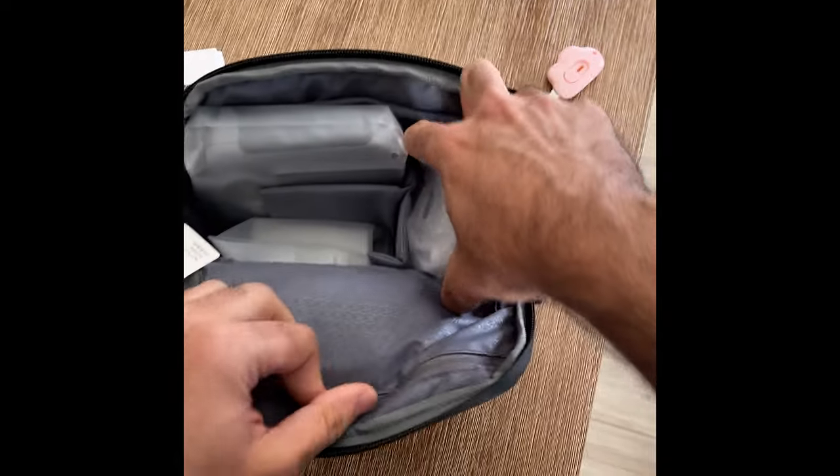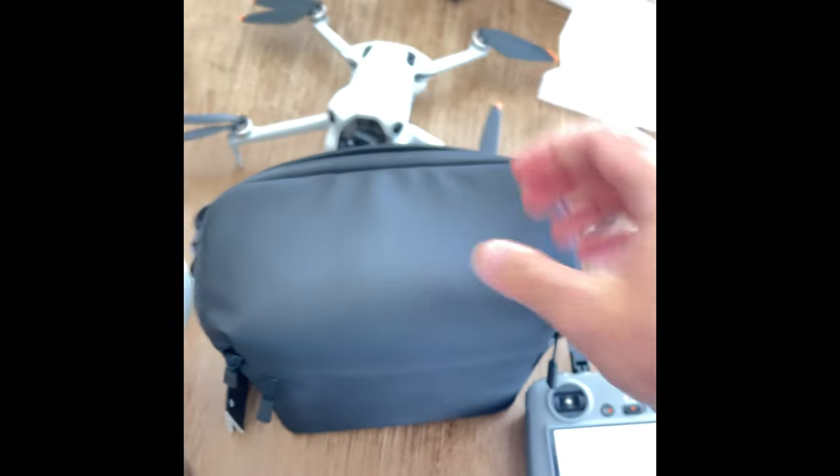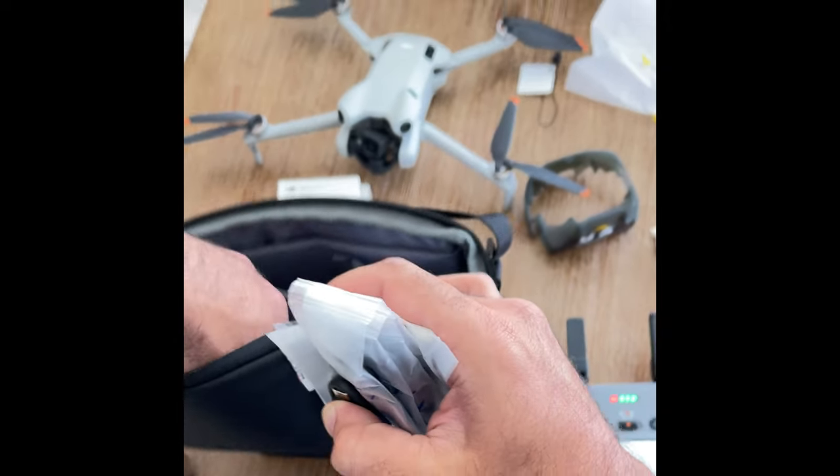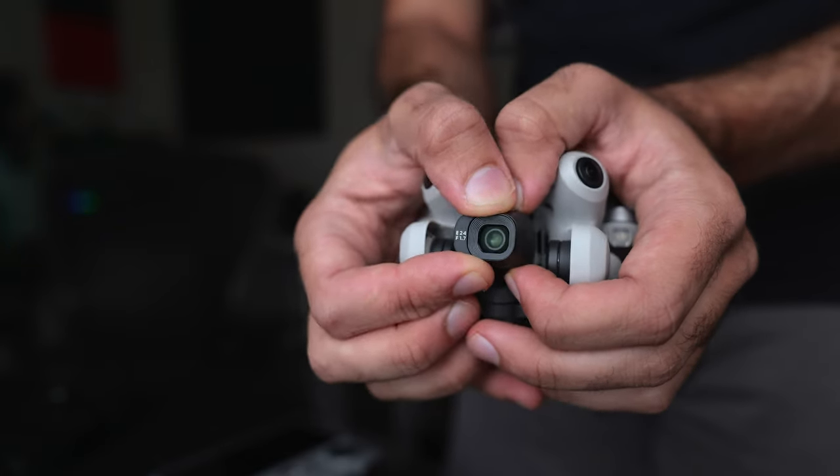So the Fly More Combo — no matter which controller you get — it's going to have a charging hub, three batteries, a bag, and some extra props in case you crash your drone into the side of a building. The ND filters you do have to buy separate no matter what, but again, that's a video thing.